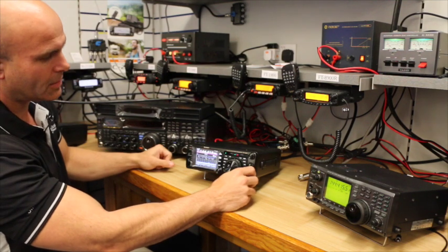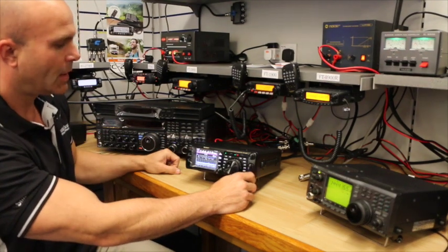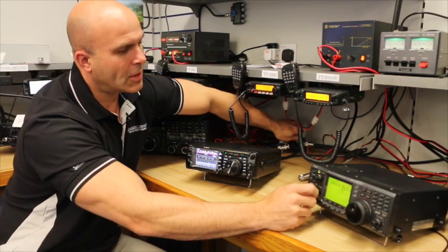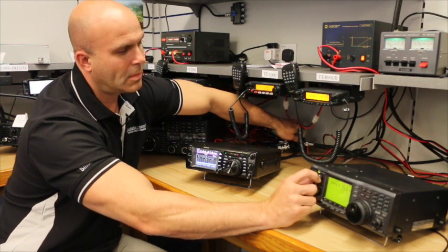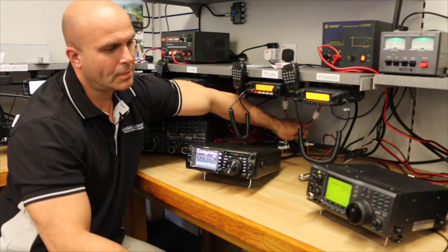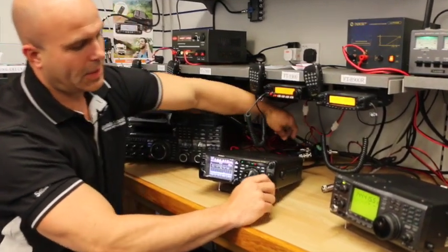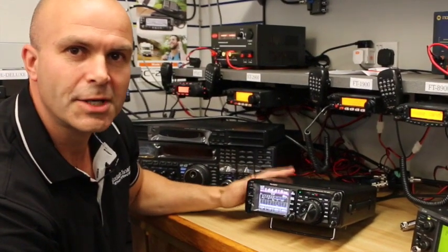Back again to the FT-991 and the beacon is most definitely there. Back to the ICOM as well — so it is very much the case that the FT-991 delivers superb performance, not just on HF.